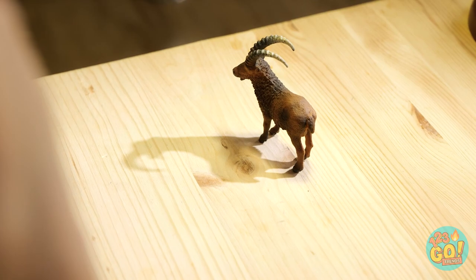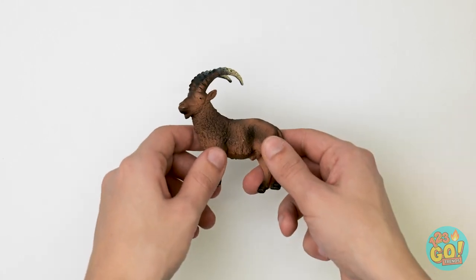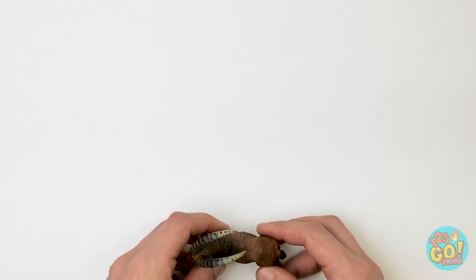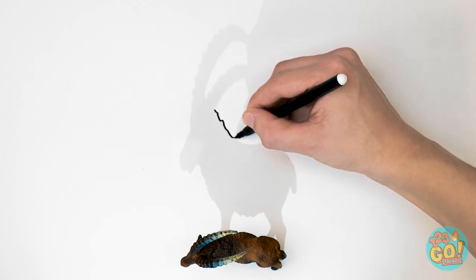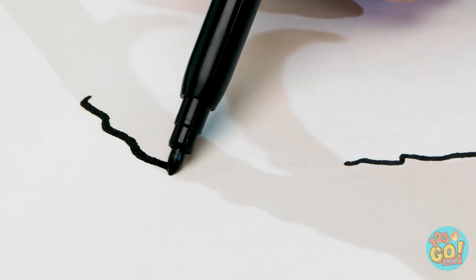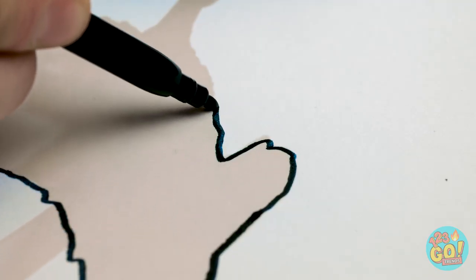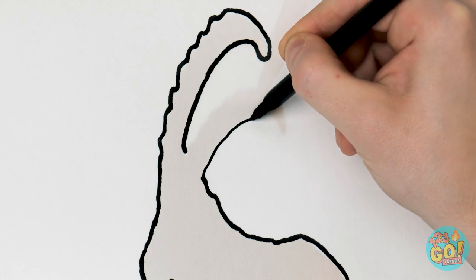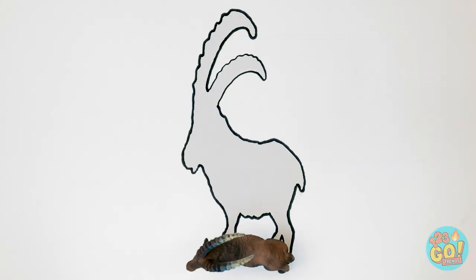Hey, wait a minute. That shadow is incredible! This is gonna be easy now! Cast a light on your subject and just outline that shadow on paper. I'm capturing every bump and groove. And the horns. And that's how it's done!